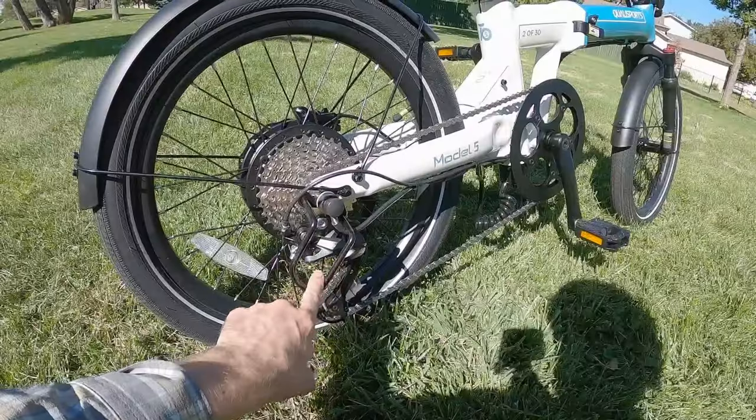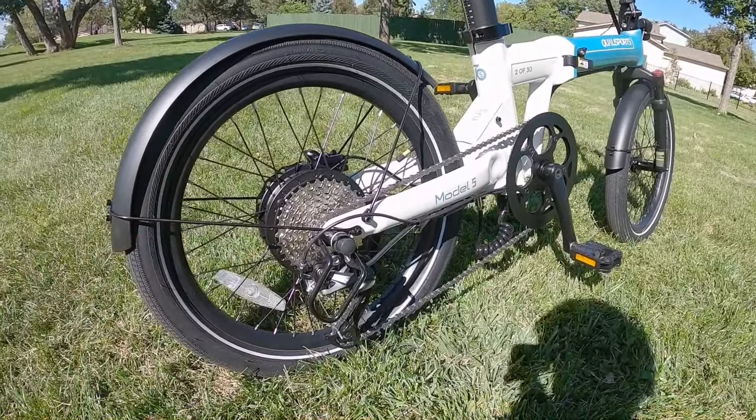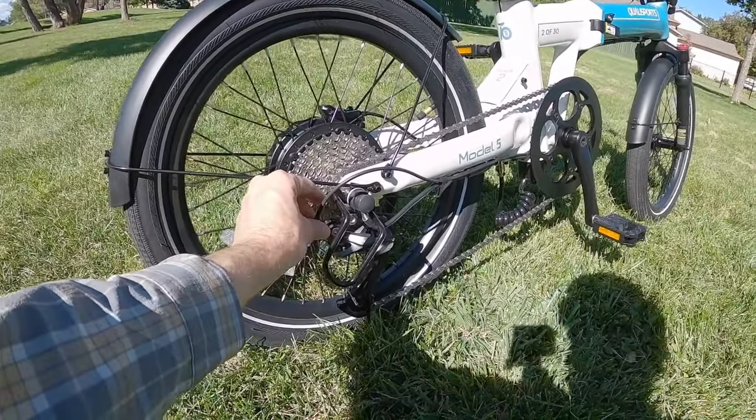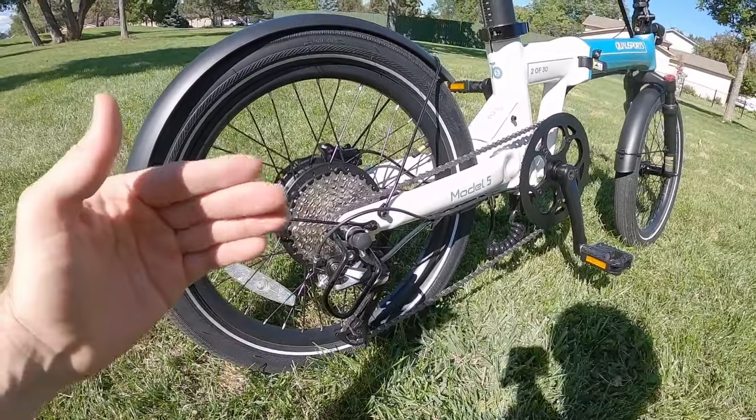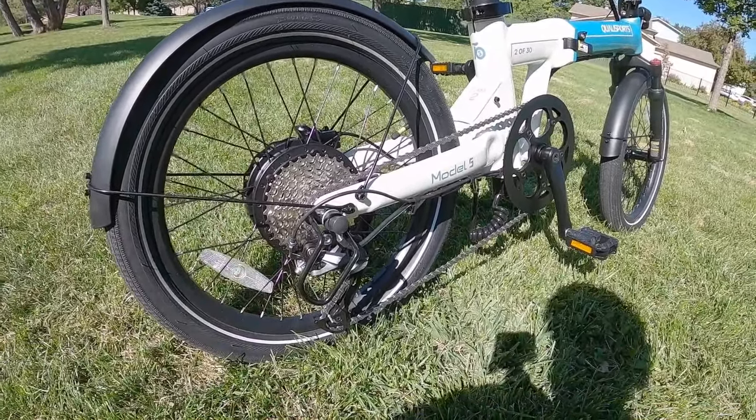Coming back to the Altus, I love that they have a derailleur guard. If the bike tips over or is folded and ends up on its side, it's going to protect it. There's also a barrel adjuster here, so you can do some little tune-ups if it's not shifting quite right — you don't even need to take it to a shop.